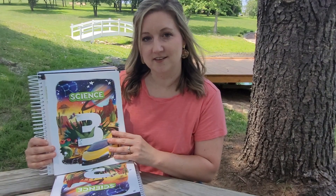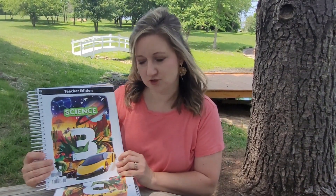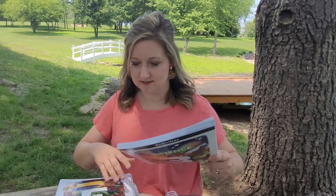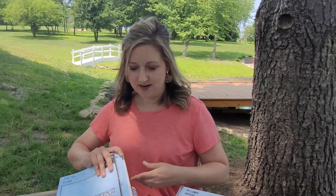First off, you will receive the student text, which is a colorful and engaging textbook. You'll receive the teacher's edition, which will give you all of the tools you need to successfully teach Science 3. You'll also get an activity manual for the students, an activity answer key, and finally Science 3 assessments — the test packet for students along with the test answer key. Let's look inside a few of these components.